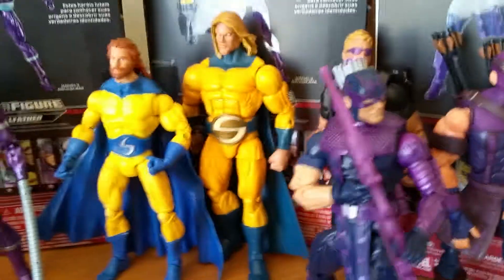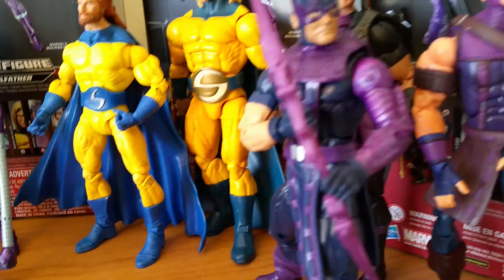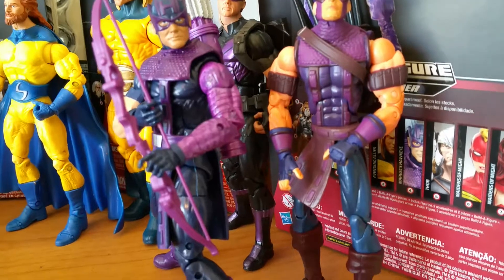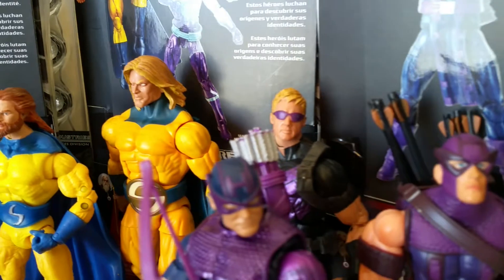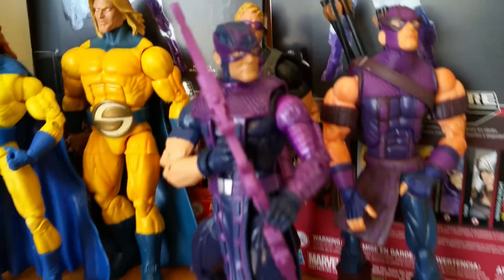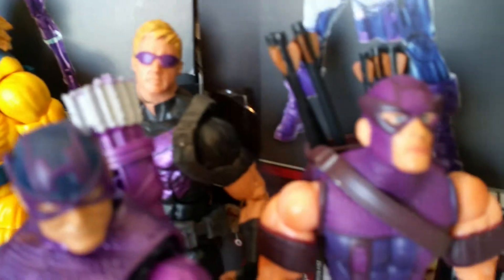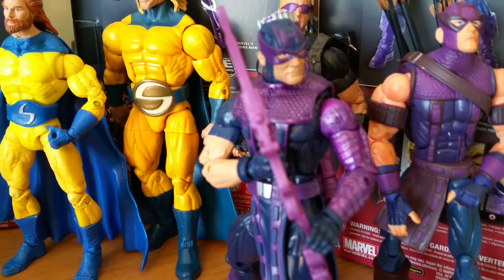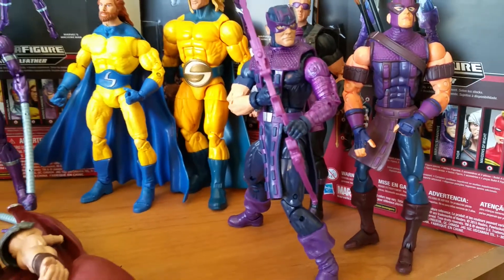Here we have Marvel's Hawkeye, which is this figure. The previous figure is this Hawkeye from Toy Biz — they also made one from Marvel Select which I don't have. The movie figure is basically an unmasked version which would probably fit in well with the line. That's all three of them. The Toy Biz Hawkeye comes with individual arrows, as you can see, and arrows that don't move. This new Hawkeye doesn't come with any arrows, which makes no sense to me, but that was Hasbro's decision.